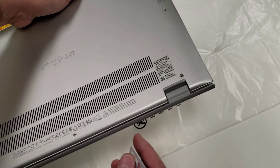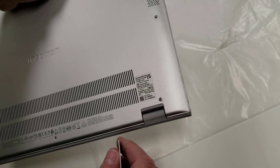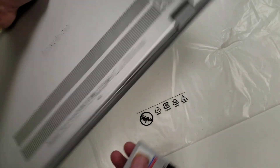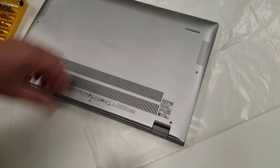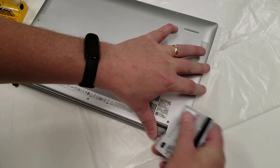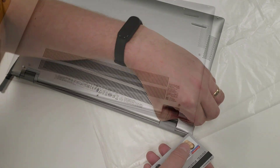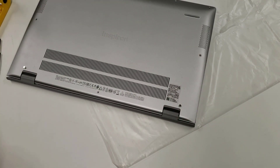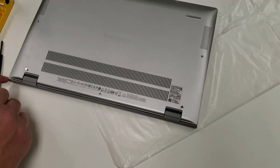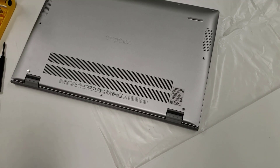This laptop has no obvious pry points — the place where you're supposed to separate materials. Normally I'd use a pry tool, but if you don't have one, a credit card works. I'm going to try to lift up the back corner and jam a credit card along the edge. That doesn't want to come up with a credit card, which is unusual — I don't think I've ever had that before.